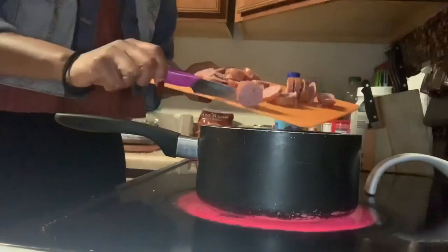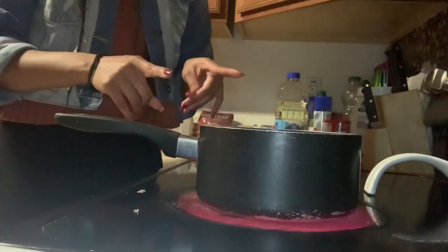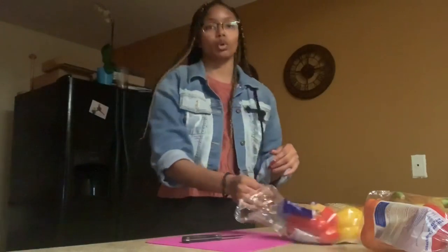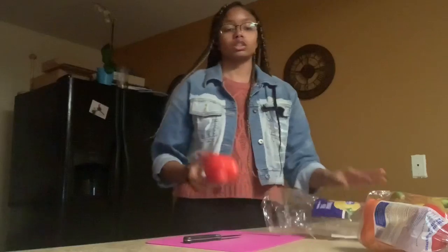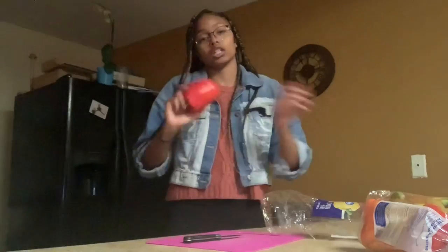Then add your meat. Once you add your meat, make sure you watch it and let it come to a boil. While your rice is boiling, make sure you keep an eye on it, because when it's close to being done you need to put the shrimp in there.